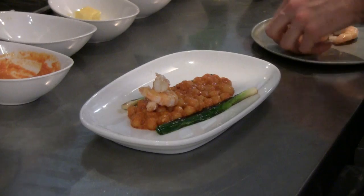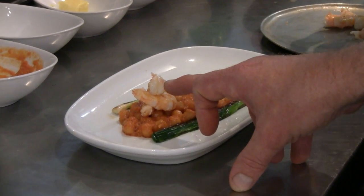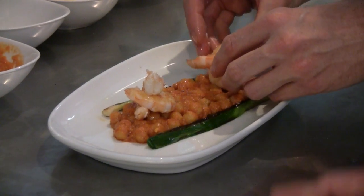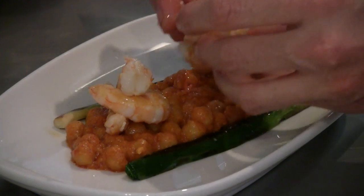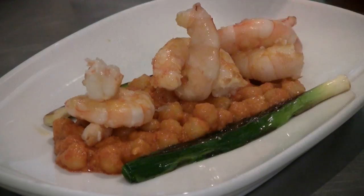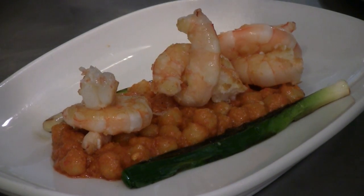You'll notice with these prawns, they're just slightly still opaque — just slightly undercooked, which is really the best way to cook them. Not going to do you any harm to eat slightly undercooked prawns, especially beautiful fresh Australian product like this.